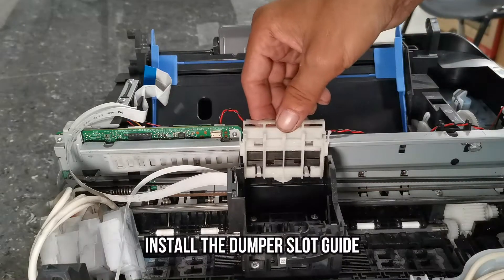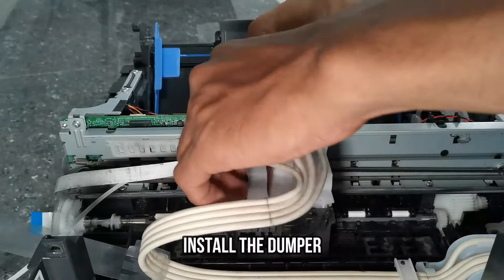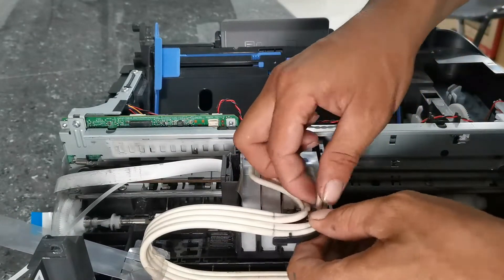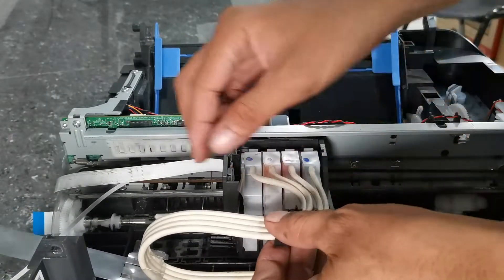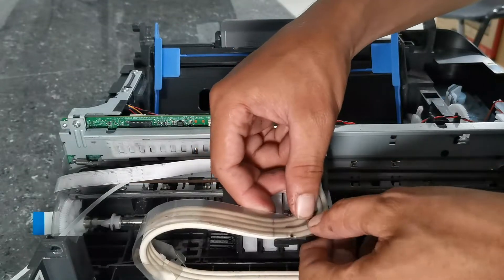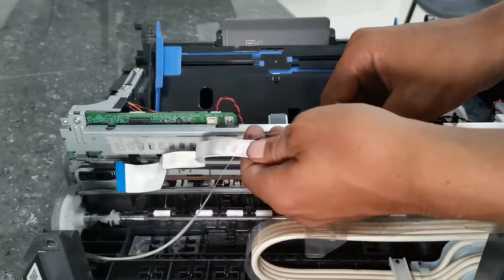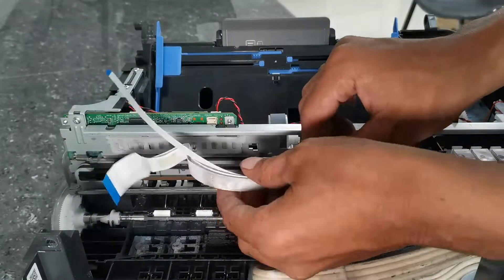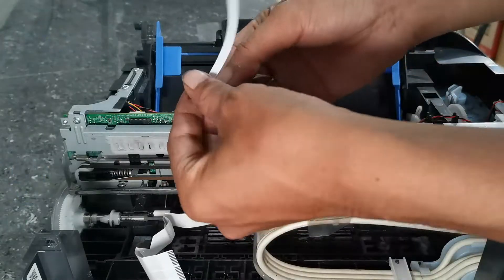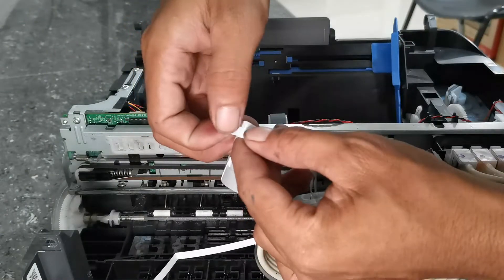Install the damper slot guide, then attach the ink tube guide. Fold the encoder flex cable to the same length as the printer head cable. Then, using a small piece of double-sided tape, attach it to the head cable to properly secure the encoder flex cable.